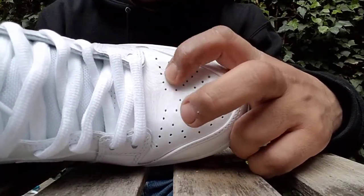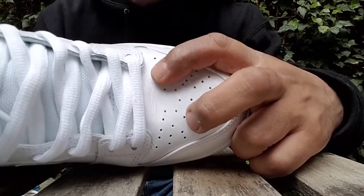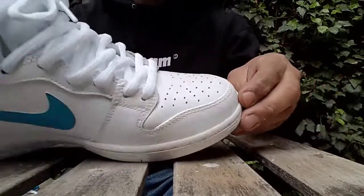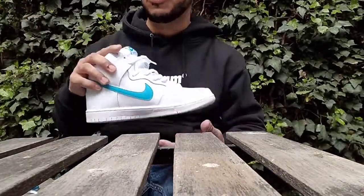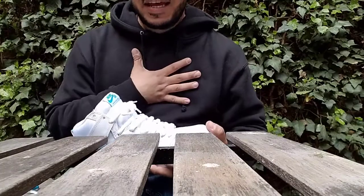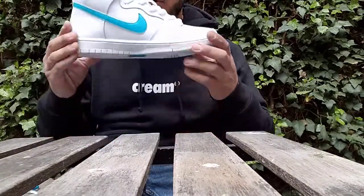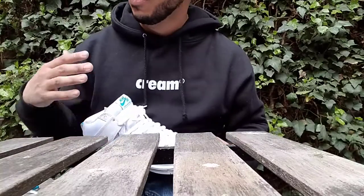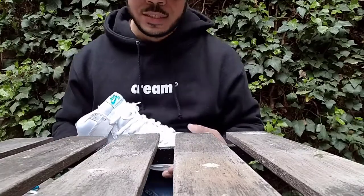As far as fit goes, I'd say go true to size. I'm normally a size 9, but when it comes to these TRD releases I go with my true size of an 8.5. When it comes to newer Nike SBs like the Zoom models, I go with a size 9 just because the fit is a lot better.